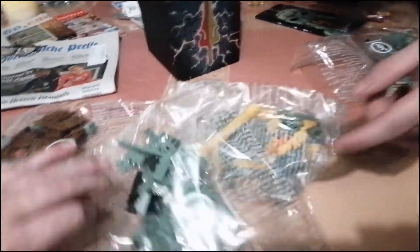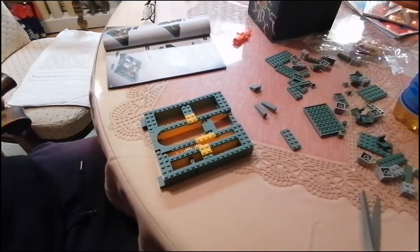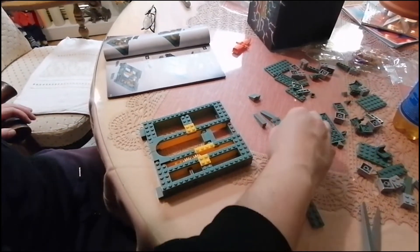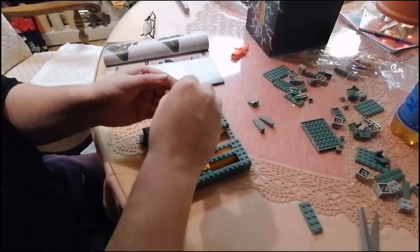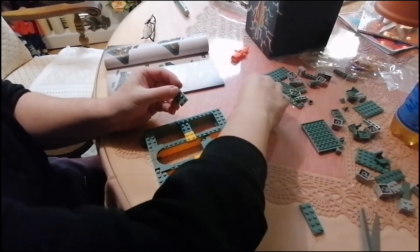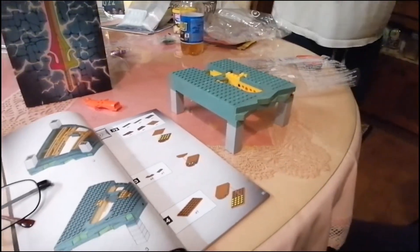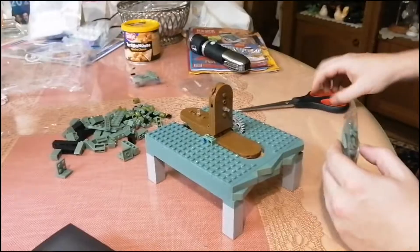Hier sieht man, es steht immer drauf – fünf, vier, sechs – ist immer gut erklärt. Hier ist schon mal die Basis, die Grundbasis, worauf dann alles fußt. Und eigentlich hat das Bauen sehr viel Spaß gemacht. Hier sind die Standfüße, damit man das später einpassen kann in diesen Karton.